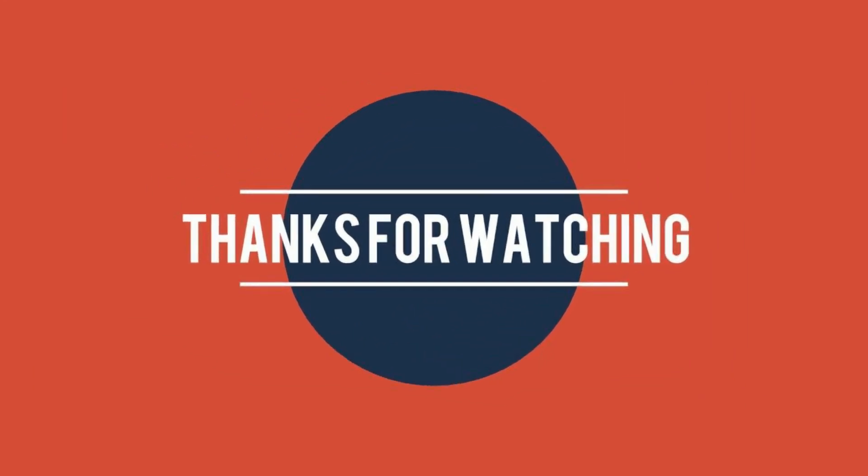Thank you for watching this video. For more videos like this, please follow us on the channel.